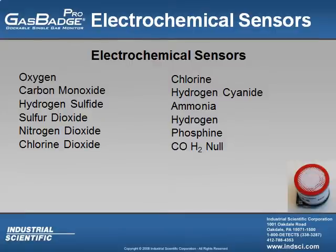The electrochemical sensors that you could possibly have inside of the Gas Badge Pro are: oxygen, carbon monoxide, hydrogen sulfide, sulfur dioxide, nitrogen dioxide, chlorine dioxide, chlorine, hydrogen cyanide, ammonia, hydrogen, phosphine, and also the CO H2 null sensor, which is essentially a carbon monoxide sensor that filters out hydrogen interference.